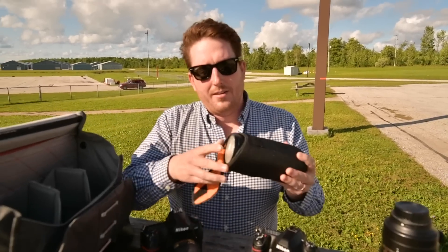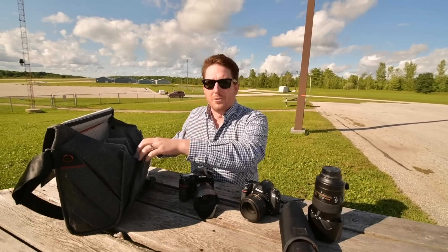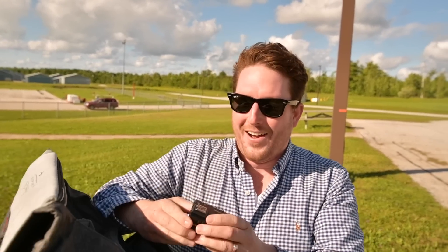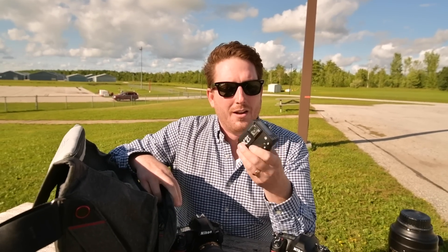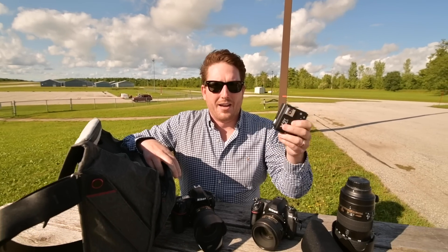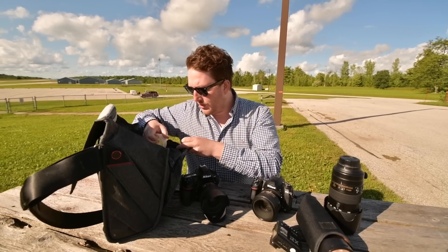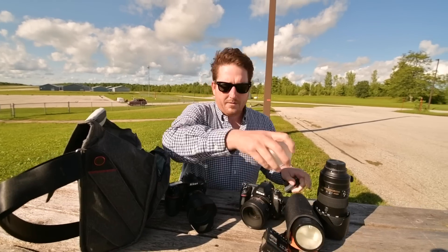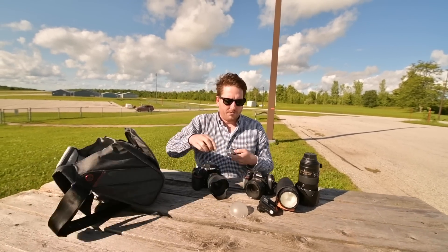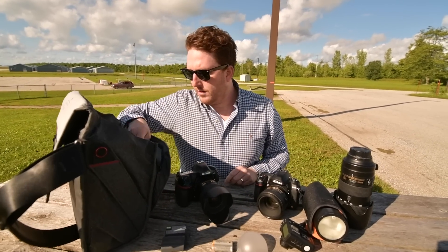In my bag, a few other things. We're speeding it up a little bit because the helicopter is inbound. I have a Godox V1 — very, very happy with it. And then I have an X2T trigger. I use this simply because it's the one that I have; the X Pro is also really fantastic. In here I have two additional batteries, and sometimes a charger. Extra batteries for the Godox as well — this battery charge will last for a very, very long time. And a couple extra cards.